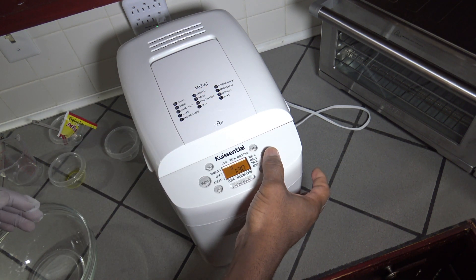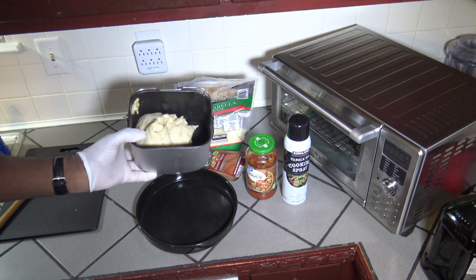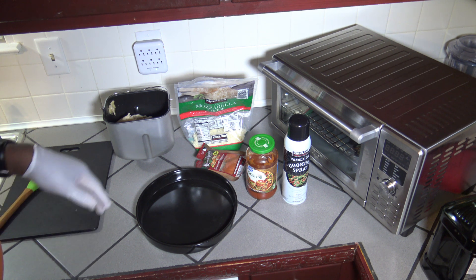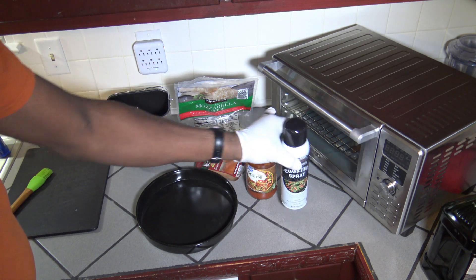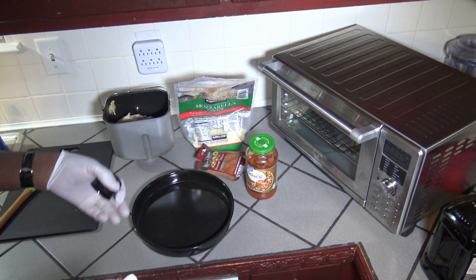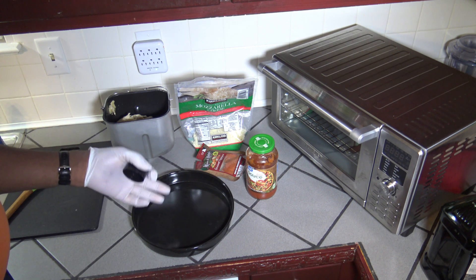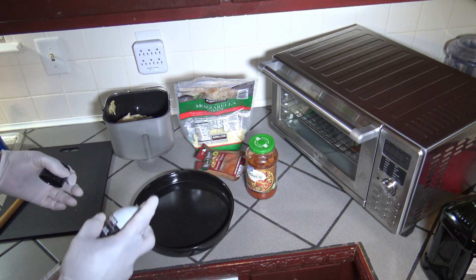I'm going to click start and then bring you back when the dough is done. The bread machine has done its work to make the dough, so I got it out of the way and just have the dough here. The other ingredients I have for this deep dish pizza — you can use whatever you want, but I'm just using what I have on hand: some shredded mozzarella cheese, some pepperoni, pizza sauce, and some cooking spray. If you have a deep dish pizza pan, that's best — that'll give you a nice crunchy bottom. If you're using a baking pan like this, the crust is going to be a little softer, but the outcome should still be pretty decent.